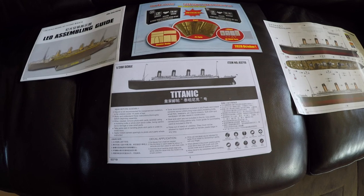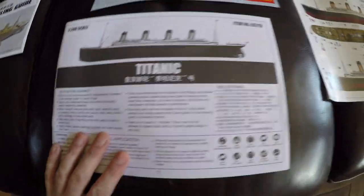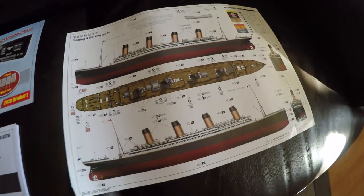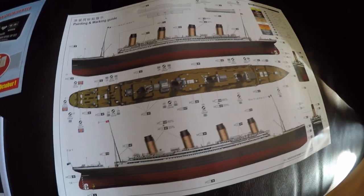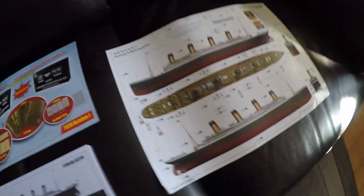These are the instructions that come with the kit. You've got your lighting instructions, your main instructions, and your color paint guide. Just be careful with that — some of it isn't completely accurate, so do your research. I'll talk about that in a minute.